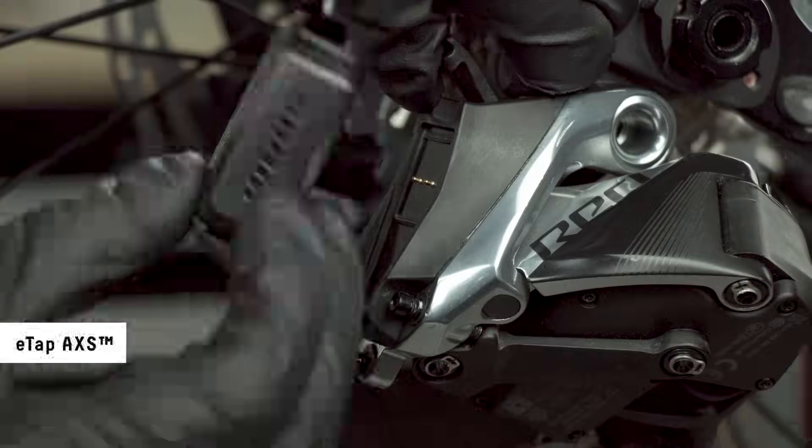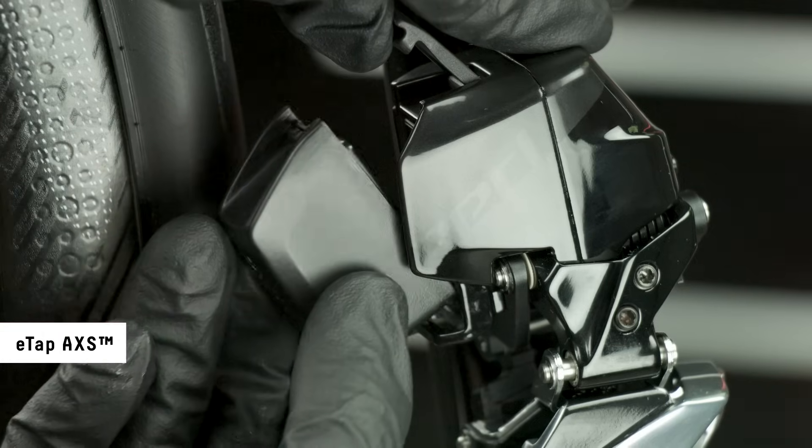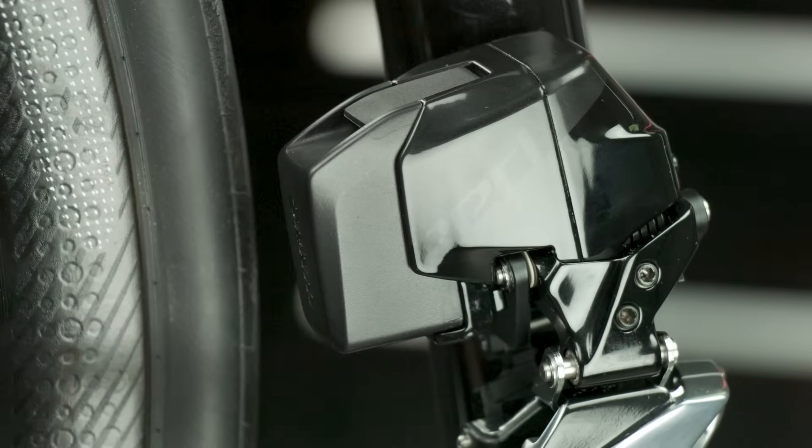SRAM batteries install into the components the same way and can be used interchangeably. Place the tabbed end of the battery into the tab slot, then snap the latch into place onto the battery.